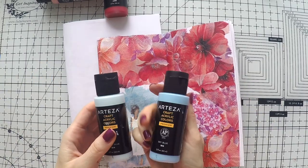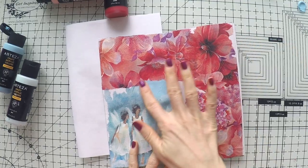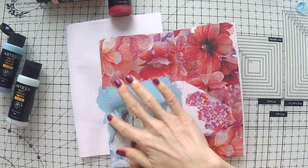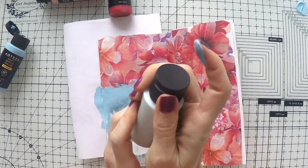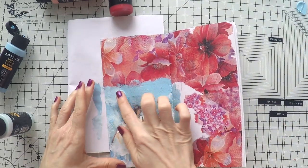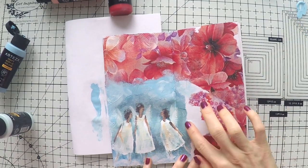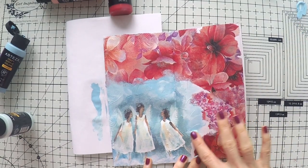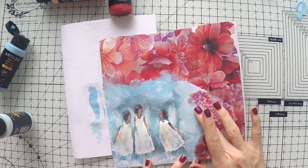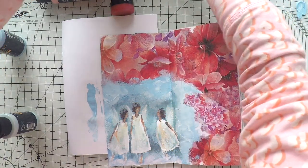Now it's time to blend everything together. I have these Arteza paints — very light blue, Arctic blue I think, and sky blue. I'm using my fingers to blend everything in, and I will use other colors too to bring everything together. It's such a fun thing to do, to try to blend in napkins. The result is always so satisfying when you just can't tell if it's a napkin or something you drew in.